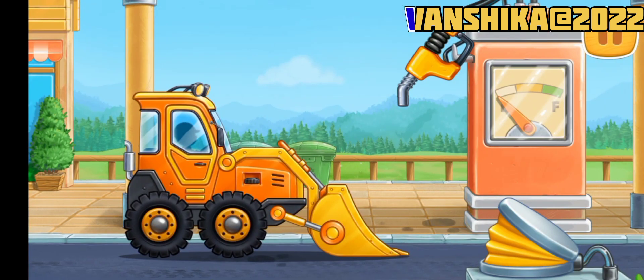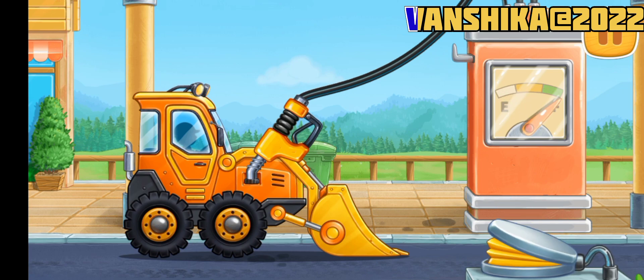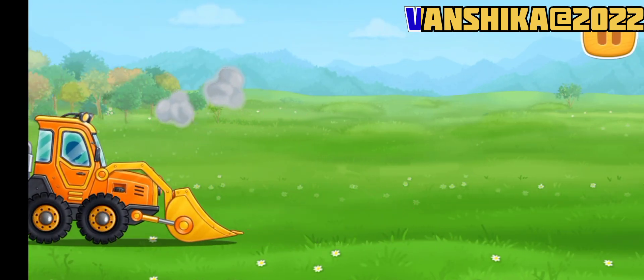Let's fuel the mini bulldozer! We did it! Let's remove the upper soil layer and add some fertile soil.